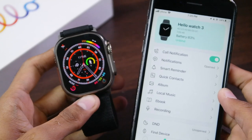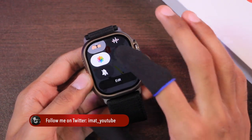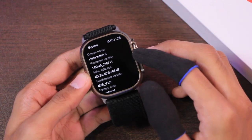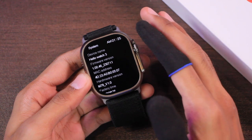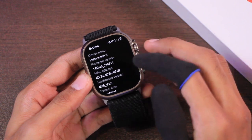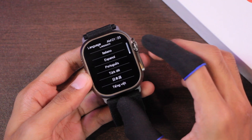The upgrade has finished and the smartwatch has turned on. It is now version 1.00.46. Let's go to Settings, then General and System — the firmware version is 1.00.46_230711, as the firmware was released on the 11th of July. Let me also show you the supported languages in this version.